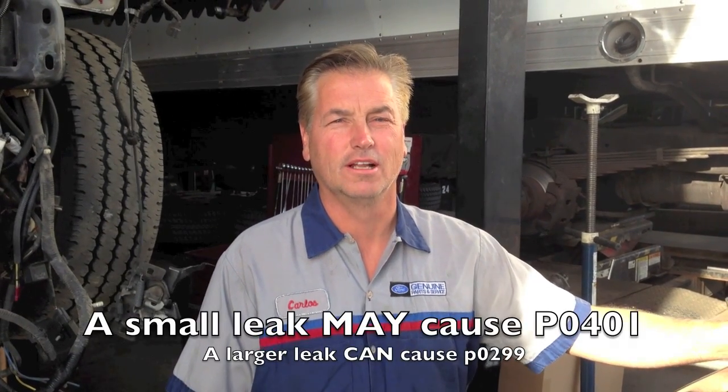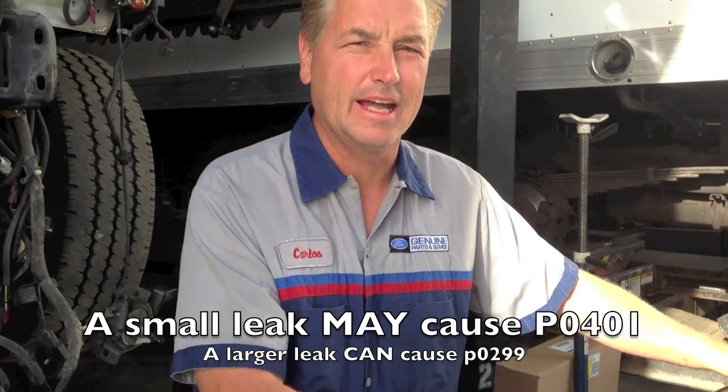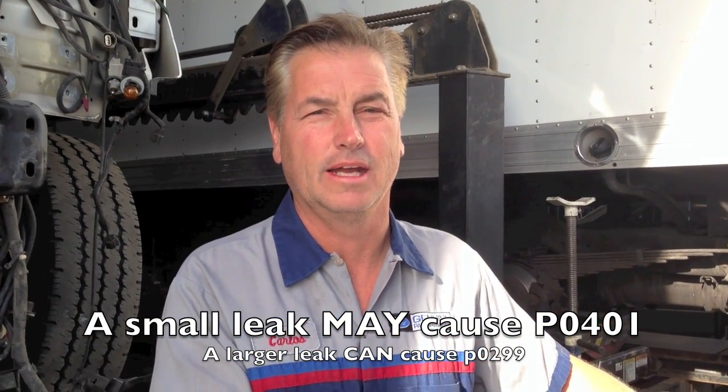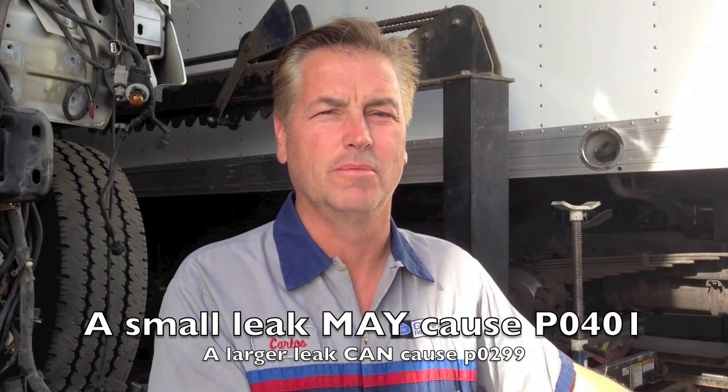Today I've got a truck that's making a hissing noise on real hard acceleration and it's hard to find. I can't get it with power braking or anything else. I can't find it, but I can hear it for sure once it's under a boost — but it has to be under a hard boost.